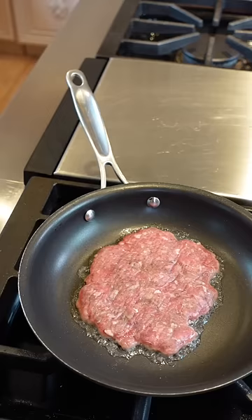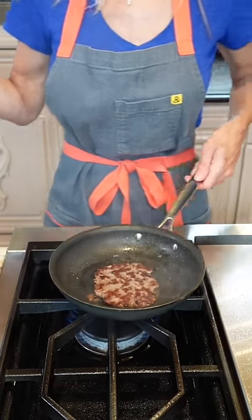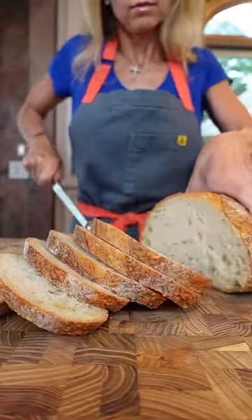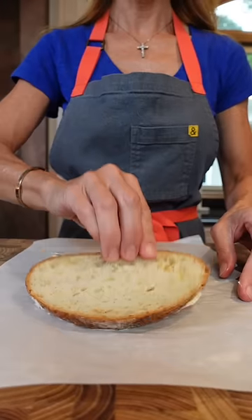Add your burger, don't touch it — two minutes. Flip, one to two minutes, don't touch it. Take a paper towel and wipe the pan. Use any bread you want, unsalted butter — schmear it, needs to be room temp. Flip it.